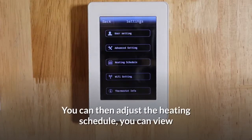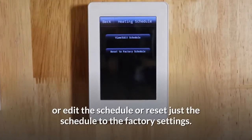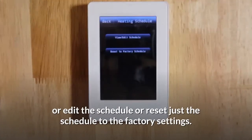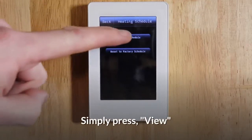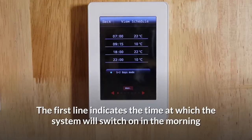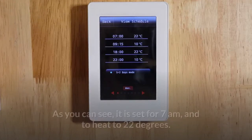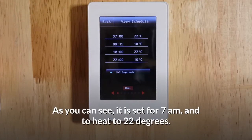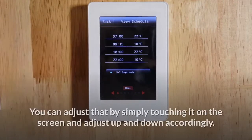You can then adjust the heating schedule. You can view or edit the schedule or reset just the schedule to the factory settings. Simply press view. The first line indicates the time at which the system will switch on in the morning and the temperature at which it will heat to. As you can see, it is set for 7am and to heat to 22 degrees. You can adjust that by simply touching it on the screen.